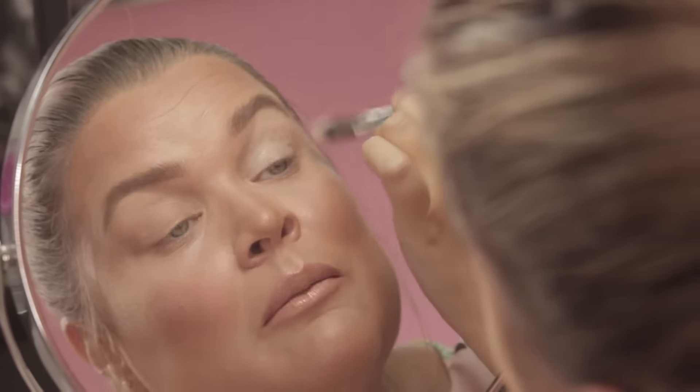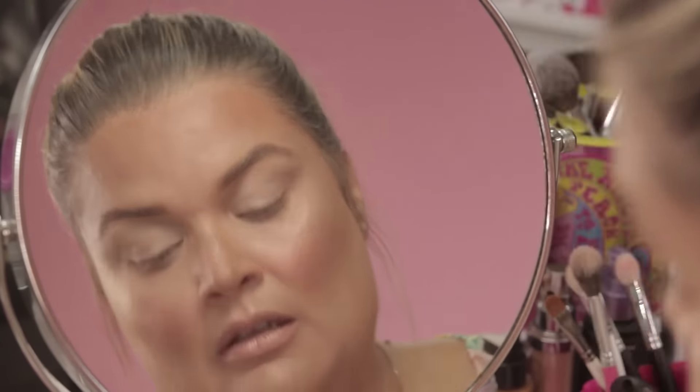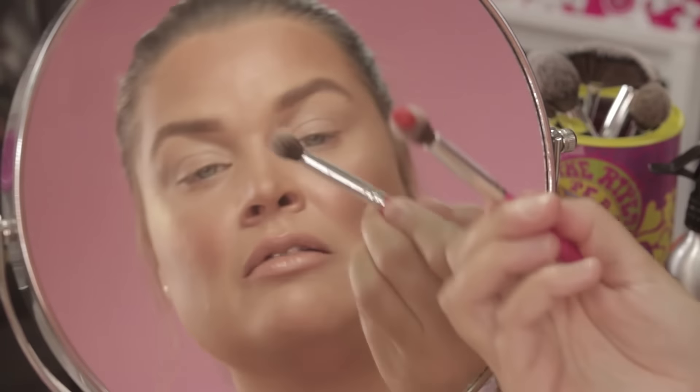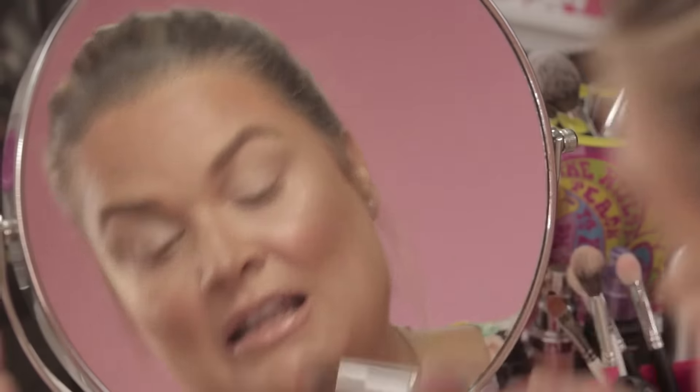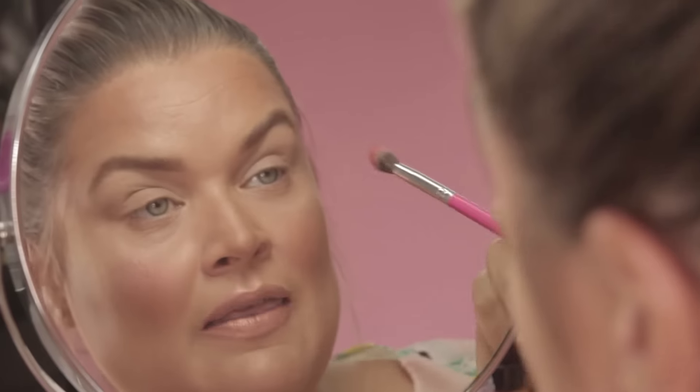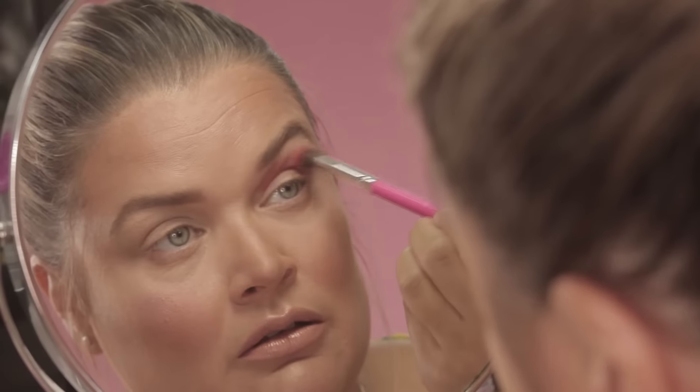Using a fluffy blending brush I'm picking up a little bit of the Ruby pigment, which is like a bright red. You literally want to just pick up a tiny little bit on your brush and press the pigment into the lid. Then looking straight on into the mirror, press the brush on the outer corner and very lightly start tracing the color across the top of the socket, following the natural shape of the socket around.